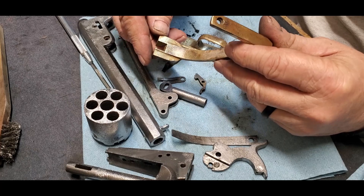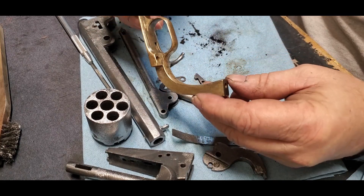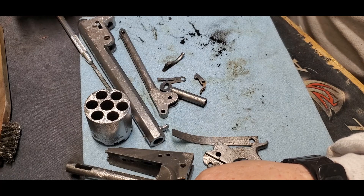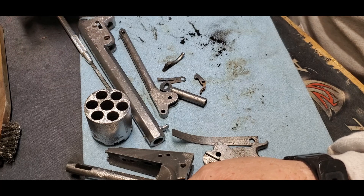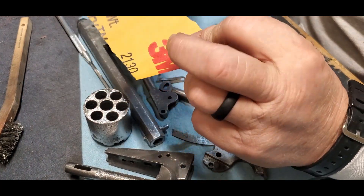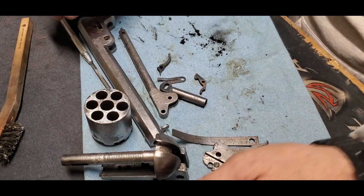While I'm waiting on parts — I haven't ordered them yet — I can sit and work on this. I've got a lot to do. Once I get this cleaned up, get the pitting under control, I could go ahead and start rust bluing it. There are some things I really have to take care of before we go there. That's where we're going with this for now: 400 grit, 600 grit, 800 grit — a lot of sanding. Just thought I'd let you guys know. Talk to you later.